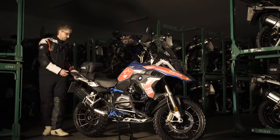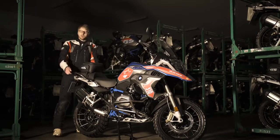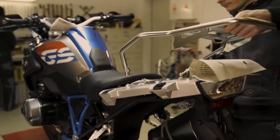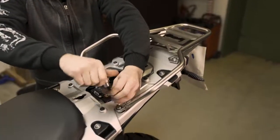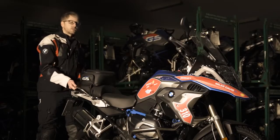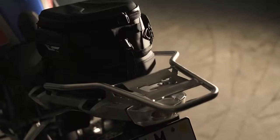Back here we have a different frame and a different luggage grid mounted. The reason we did that is more or less again for the team challenges — you have a lot of options to grab the bike on the rear.